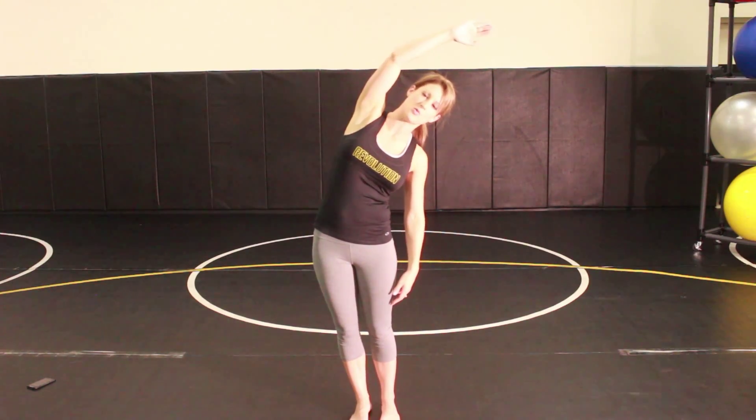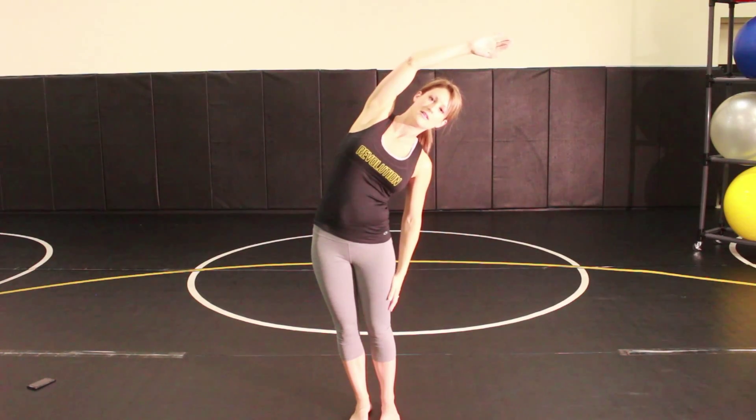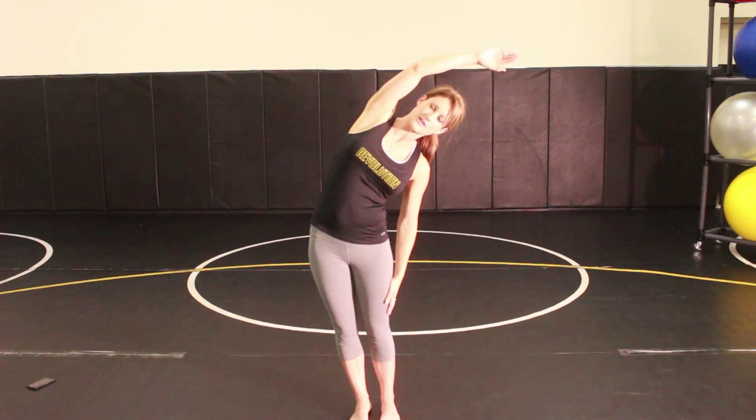For this exercise you're stretching your latissimus dorsi, which attaches at the shoulder. You're gonna stand with good posture and then side bend to one side. As you side bend, you're gonna reach your arm up over your head and lean sideways as far as you can.